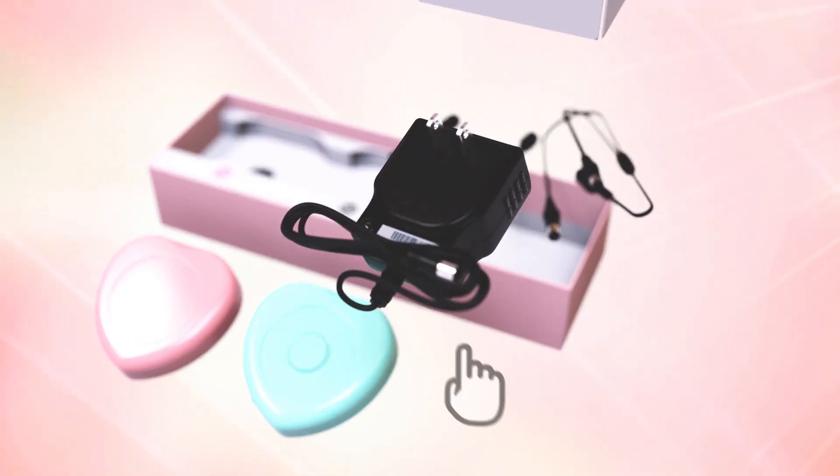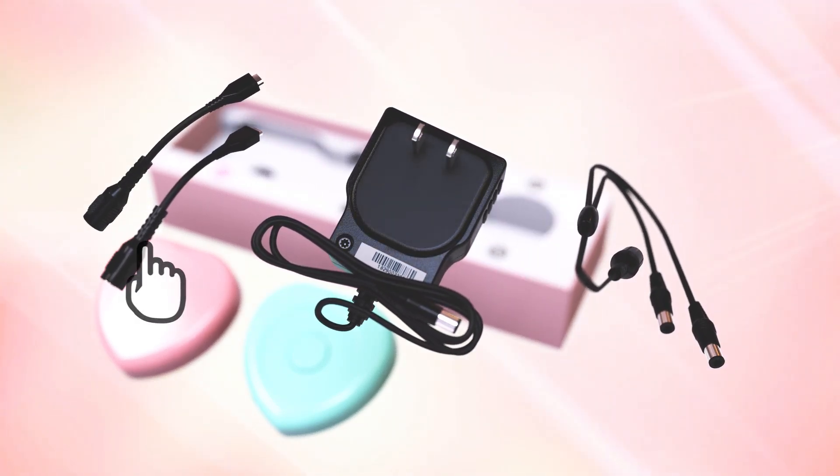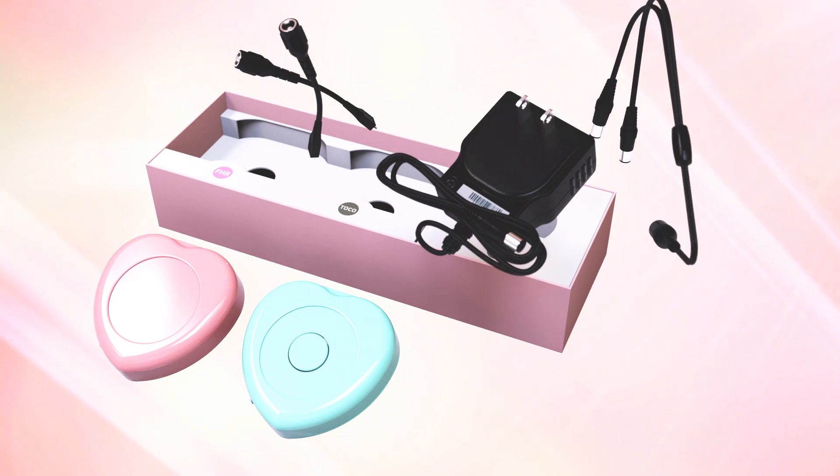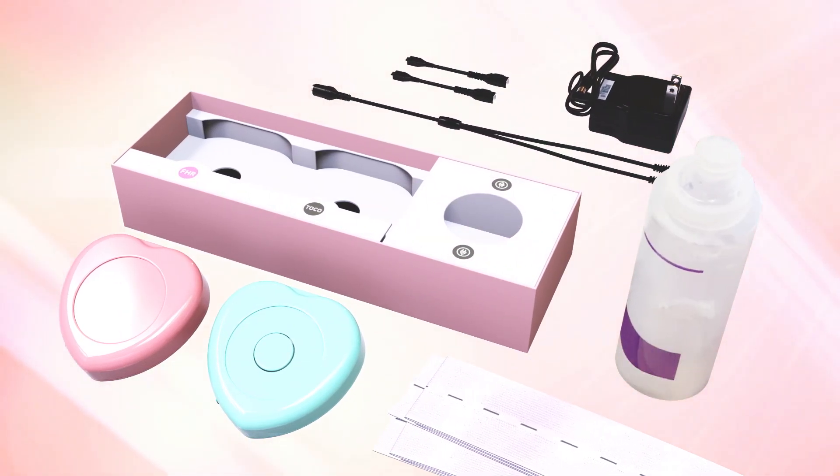Accessories included are the AC adapter for charging, a branch cable, and a conversion adapter. On top of that, there are two belts and a gel.